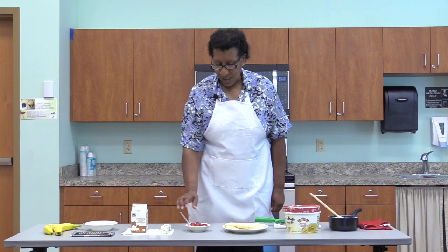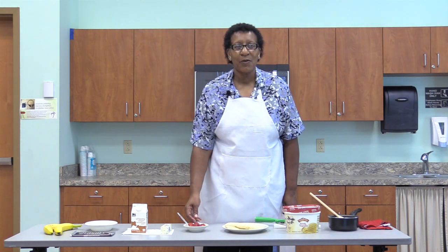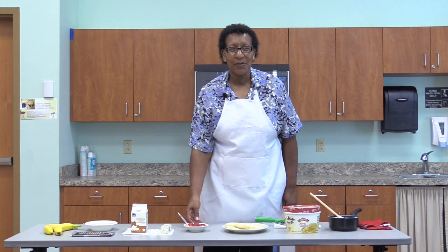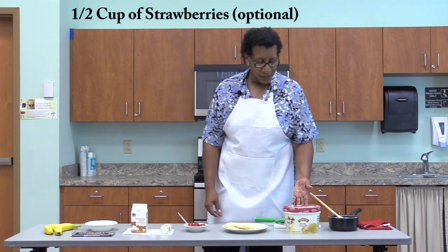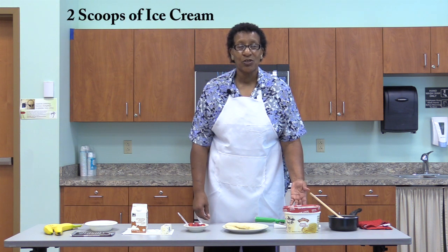I also choose to have a little added touch to what I'm presenting today. My type of fruit that I love the most is strawberries, so we're going to top it off with strawberries. And we're also going to be using ice cream — I have French vanilla, but you can have whatever type or flavor of ice cream you want.